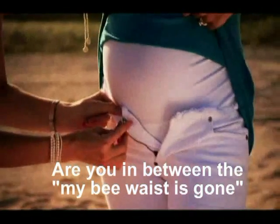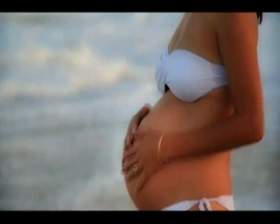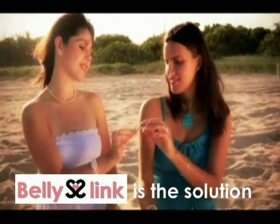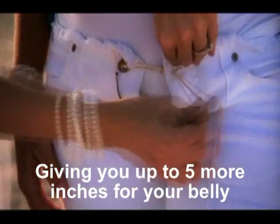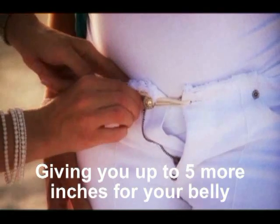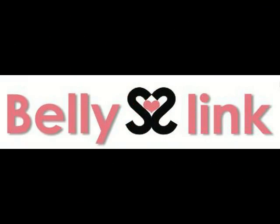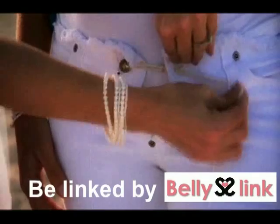Are you in between where your waist is gone and the really big phase of your pregnancy? Then BellyLink is the solution, letting you get more out of your non-maternity pants and giving you up to 5 more inches for your belly. Don't be unbuttoned — be linked with BellyLink.